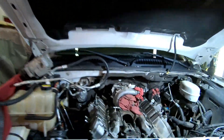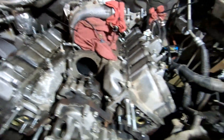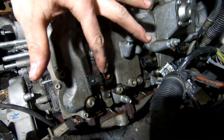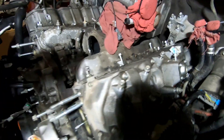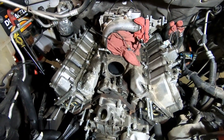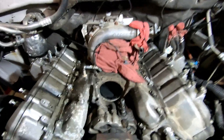Alright guys, we got all the fuel rails and fuel lines and all that stuff off. Right now the next thing to pull off is the injectors, which are here — four on each side. We are pretty close to taking the valve covers and then the heads off. There's not really much else I can see to take off.